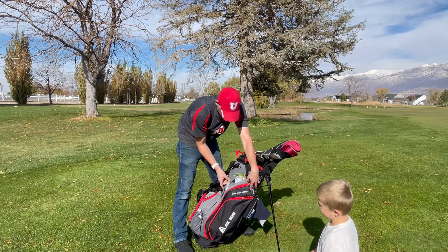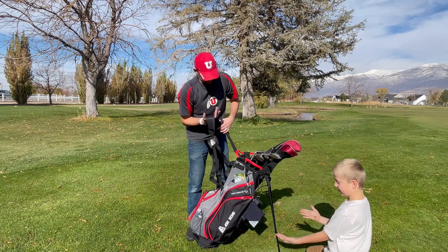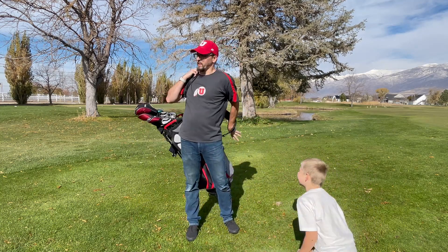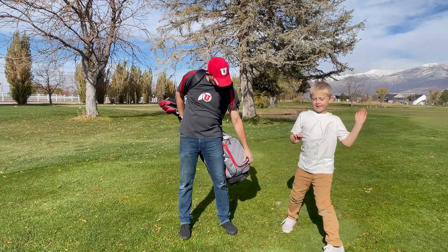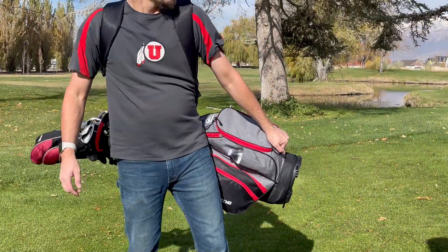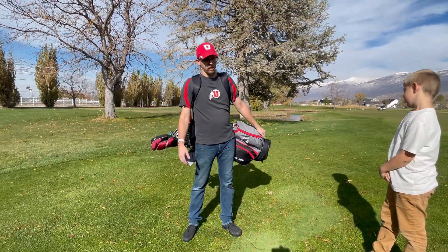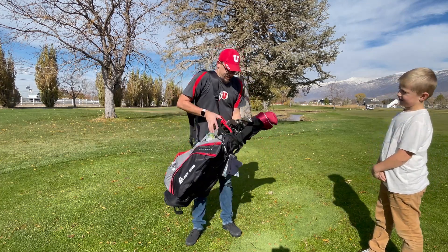I also have some spray hand sanitizer and club cleaner that can go in there as well. I really like this bag — like I said, it's got the backpack straps so you can put it on and it's comfortable to walk with. One of the other things I really like is the integrated handle right here on the bottom, so when you're walking you can hold on to your bag and not have it swing all over the place.